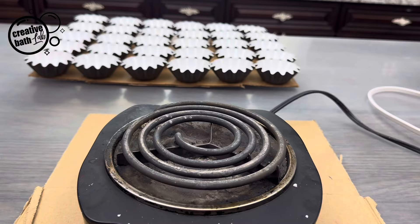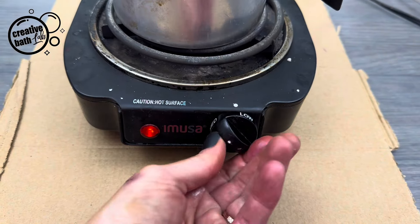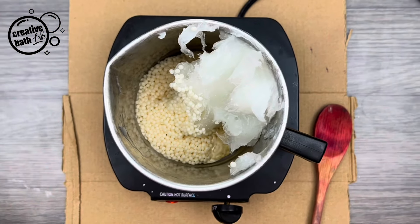Whichever wax or combinations that you use, just make sure the melts are hard enough to dislodge from packaging.